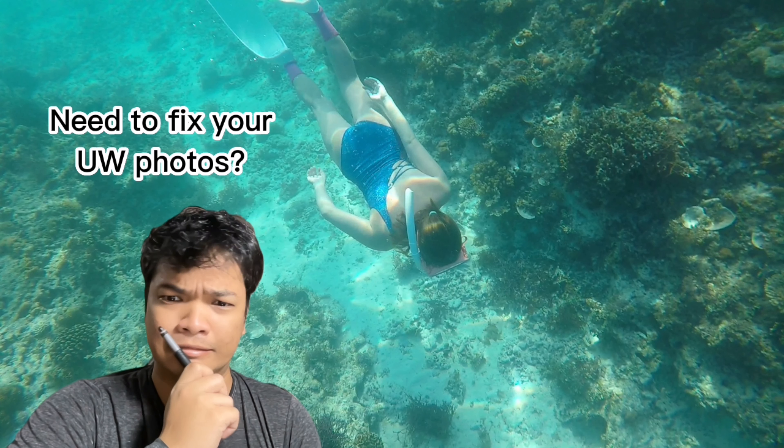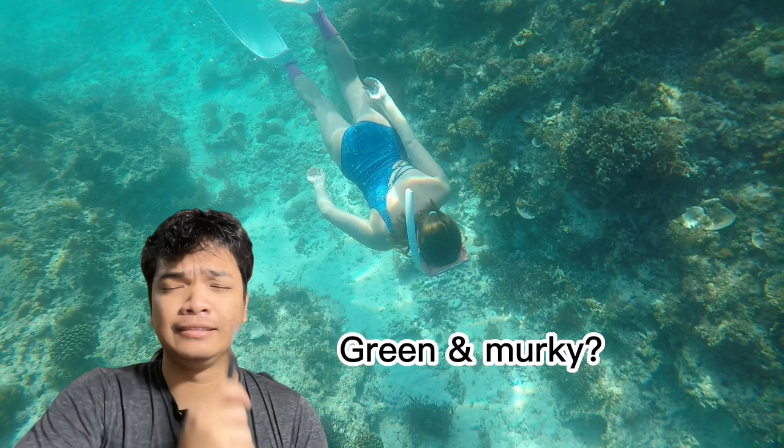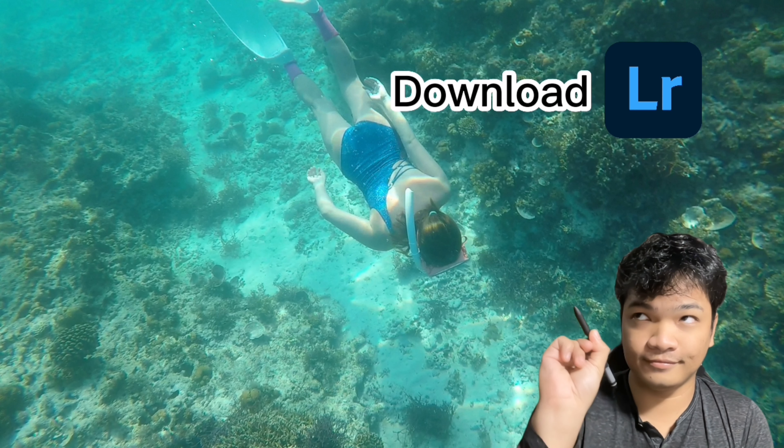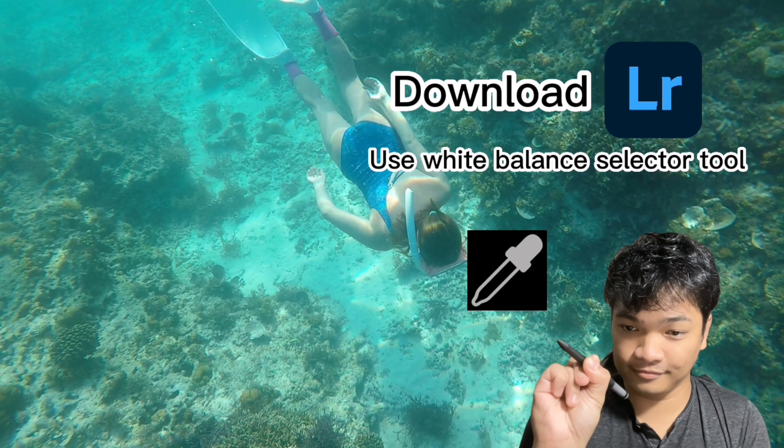Does your underwater photo look like this? Too much green and murky! Fix your photo with Lightroom and use the White Balance Selector.